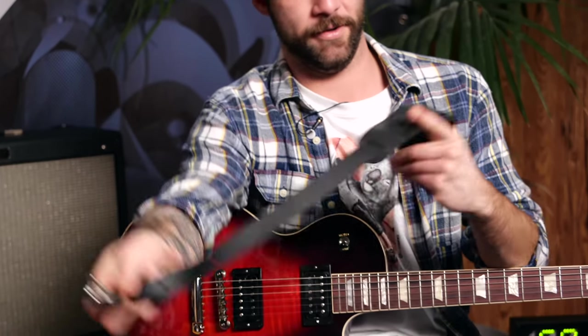And something interesting: Slash uses these Schaller security locks, which you get with the strap itself. But you also have the normal strap pins. So if you're not into the Schaller ones, you still have your normal option.